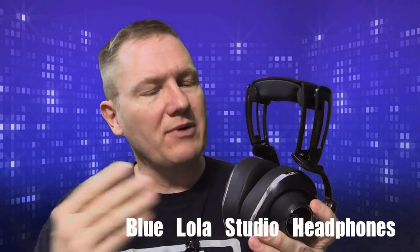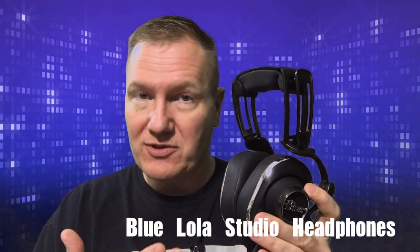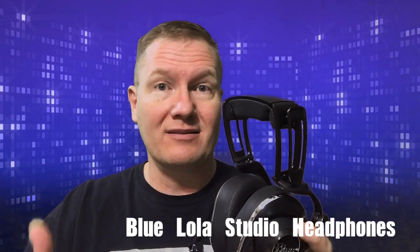This is John Young with the Disc Jockey News. Today we're going to be talking about some headphones from the Blue company. These are the Lola headphones from Blue, which a lot of us have seen — Blue microphones online as you're doing your podcasts. They're a big company that does a lot of high-quality microphones.